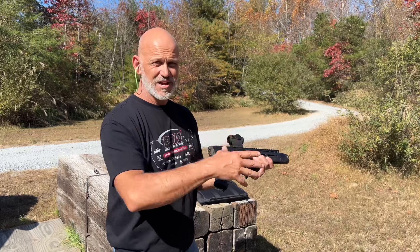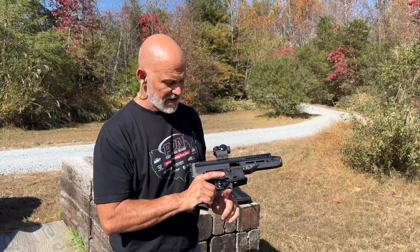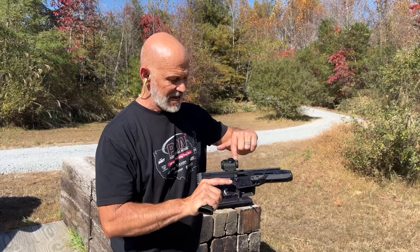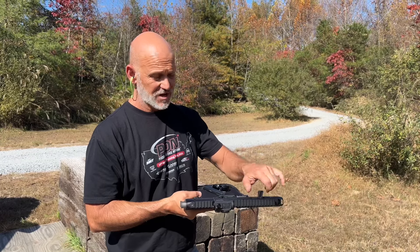Not just for competition, recreation, whatever you want to do, but also as a home defense option, personal defense weapon type system. It's got a single lever on the mag release that is ambidextrous — you can reach it from either side. It's got ambidextrous bolt release and bolt lock open, which is important, and it's got a charging handle which is non-reciprocating.